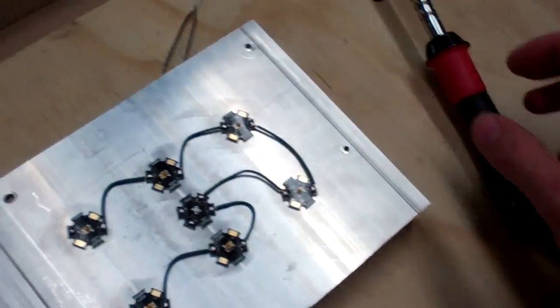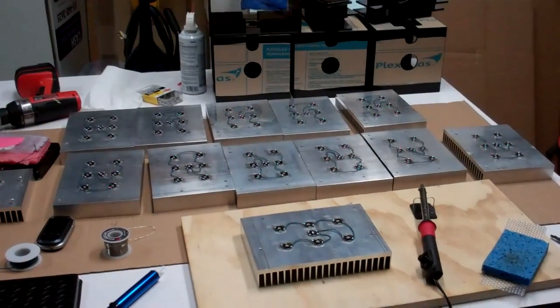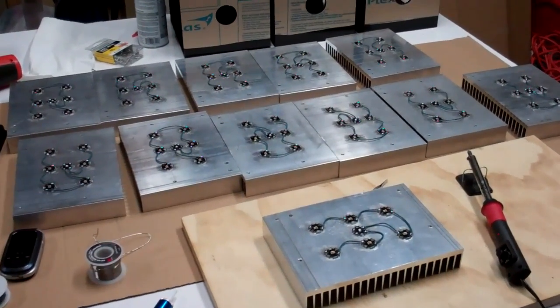So that's it — that's a whole lot of soldering right there, especially when it's 90 degrees outside. Have a good night.